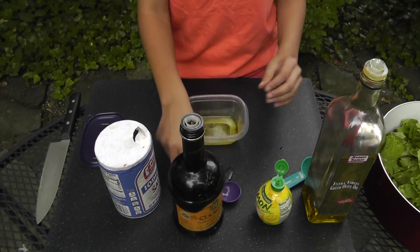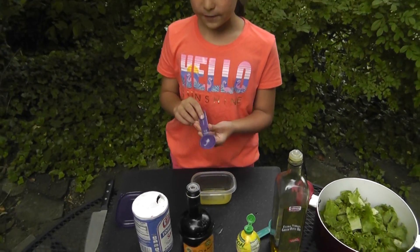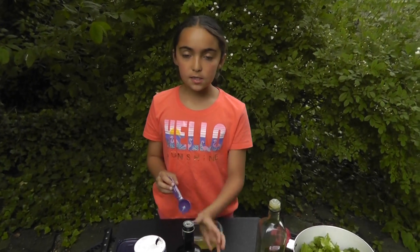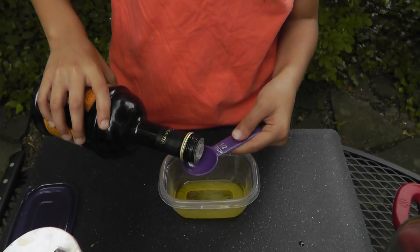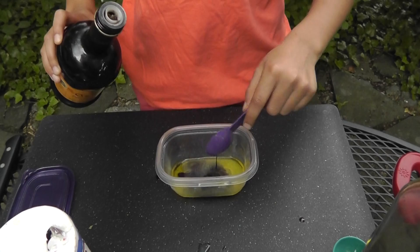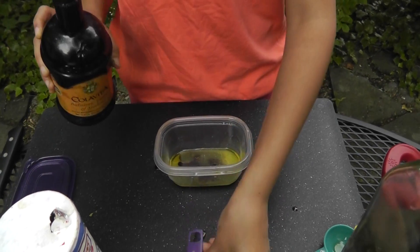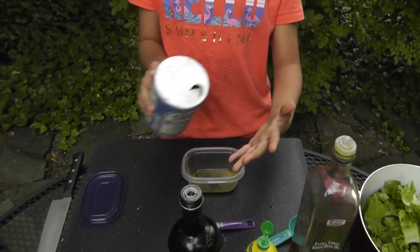We are only using one teaspoon — half a tablespoon of vinegar — because this taste is very strong. And with your salt, you only sprinkle it.